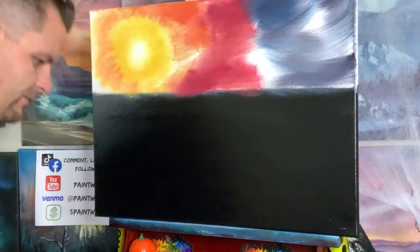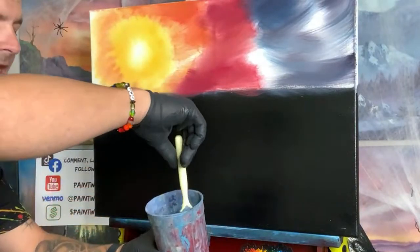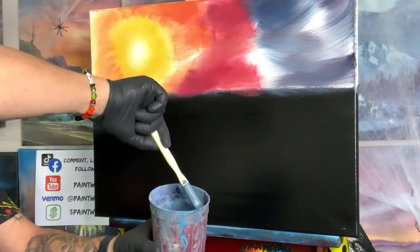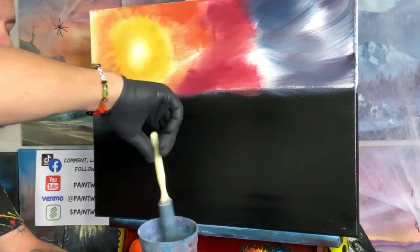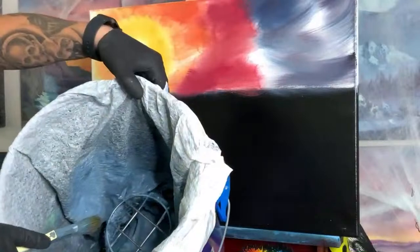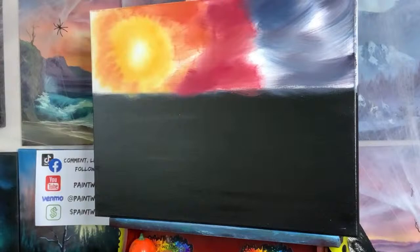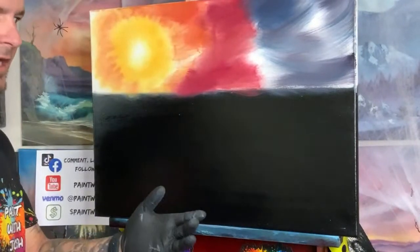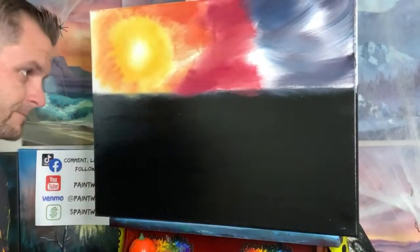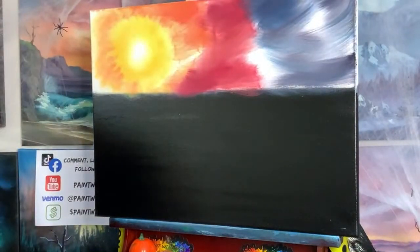Now let's wash our brush off — I'll show you how we do that real quickly. We have a gently used, very thick old plastic cup with some odorless mineral spirits in it. We go into the cup, shake it into a trash can, and then into the old beater bucket. I have a five-gallon bucket with a golf ball basket down in the bottom — I've been using it for three and a half years. Don't fix it if it ain't broke.